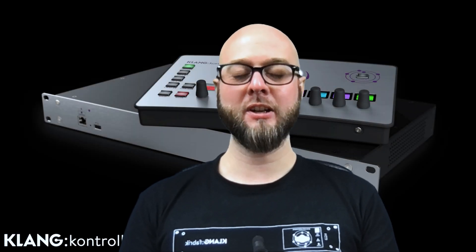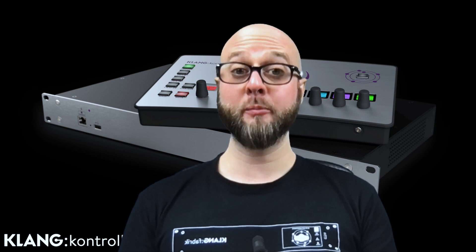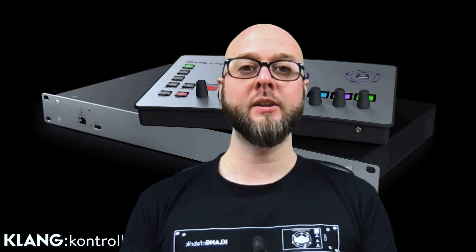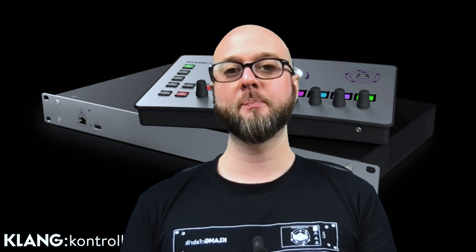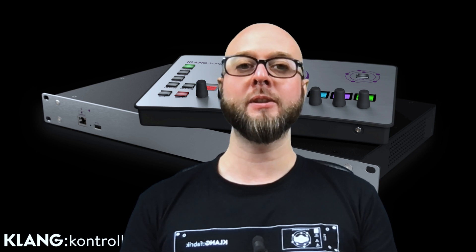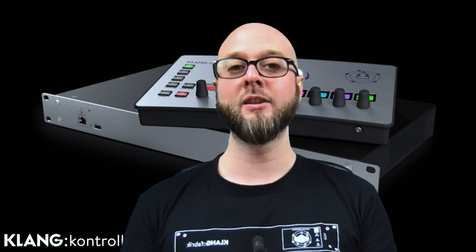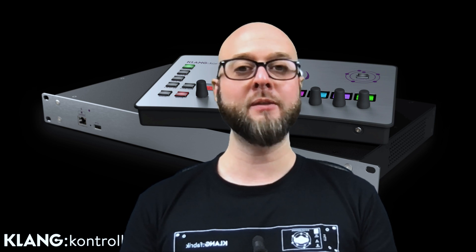Hello and welcome to a new Klang Tutorial. In our last video, we talked about Klang Controller for musicians. This week, it's all about the techs and integrators. We're going to cover remote management solutions, security features, and a couple of real-world examples on how to get the maximum flexibility out of Controller while making it quick and easy to manage installations with many devices.